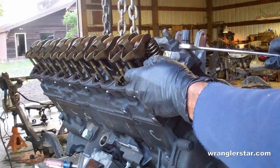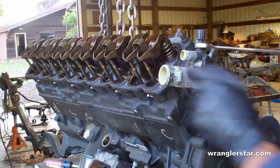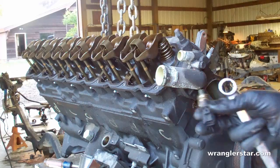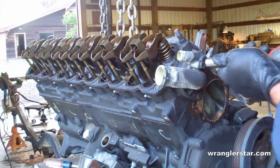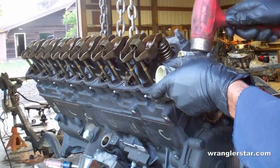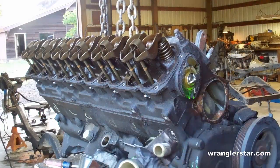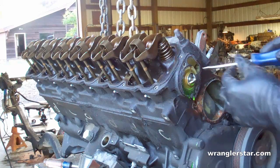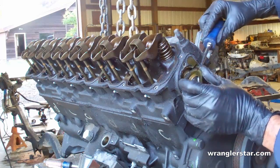Here at the front of the engine we're going to remove the temperature sensor. Now we'll remove the thermostat housing. You can see right in here is where the thermostat is housed.